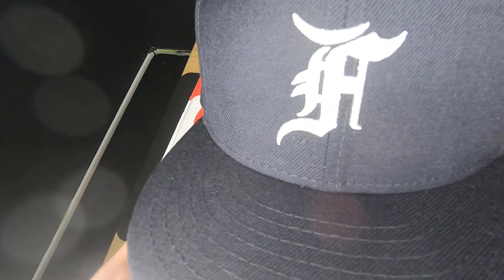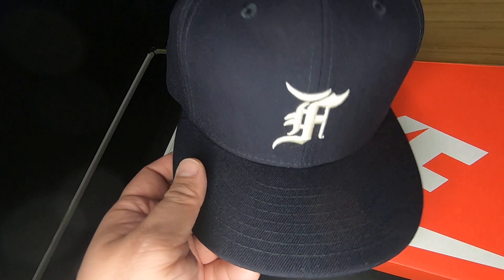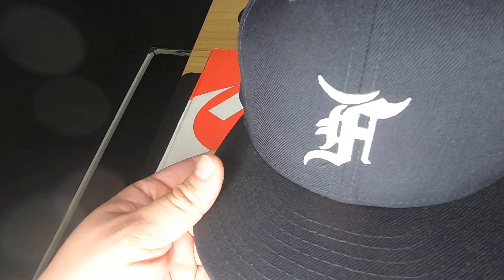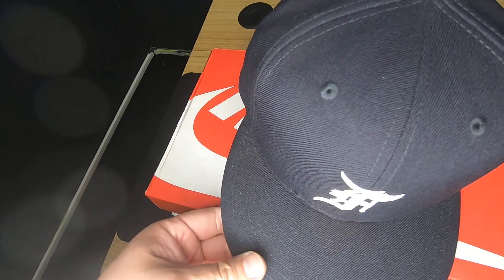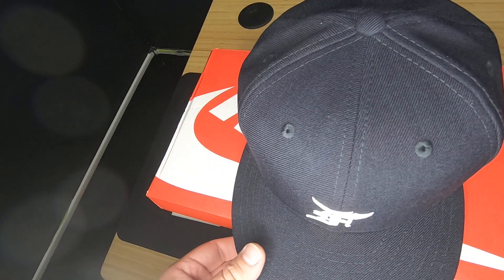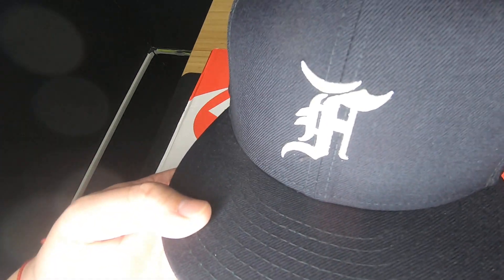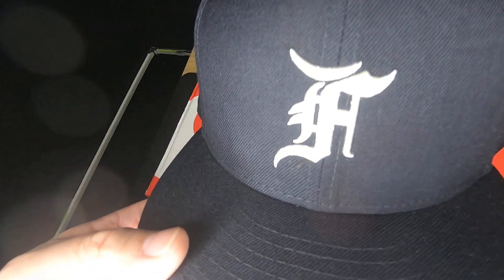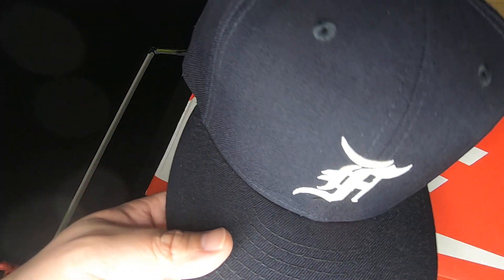They weren't the ones from a couple years ago from the All-Star game, but same feel, same logo. The patch is a little different — you have the All-Star logo over here on this side. Again, this is from Jerry Lorenzo — who's the son of the former baseball manager Jerry Manuel. He actually was a manager for the Mets and the White Sox, and a third base coach for the Marlins. That's who Jerry Lorenzo is — he is the son of that guy.